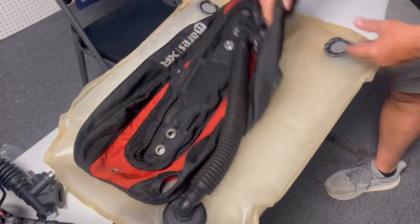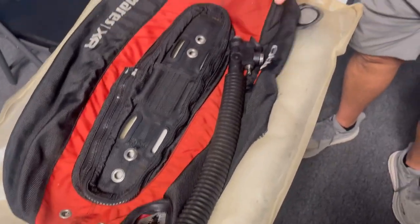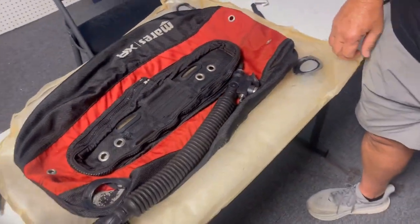The only thing that I noticed that was different — look how much bigger this is than the outside. Your internal bladder is a lot bigger than the external. A lot bigger. But it seems to work, so. Good deal.